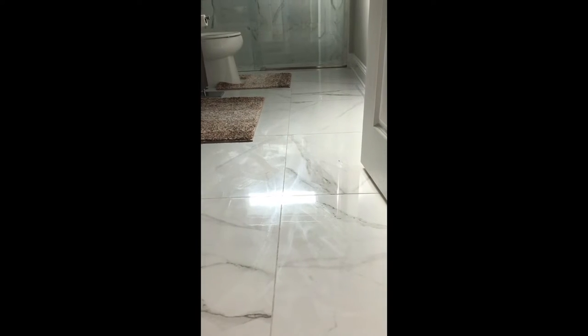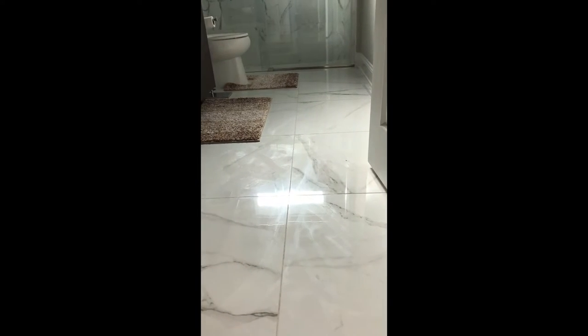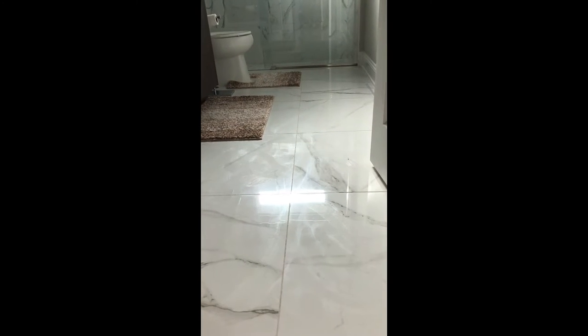Luckily I came across this new product called Platinum Power Wash Dish Spray by Dawn. It removed all the haze and cloudiness from my floor and now I'm going to show you how to use it.